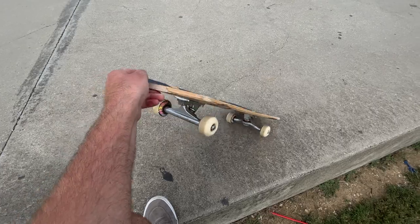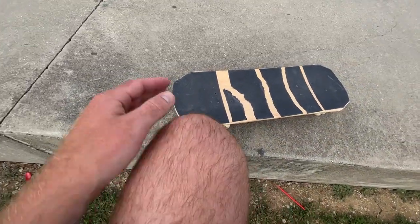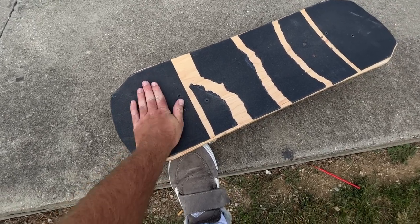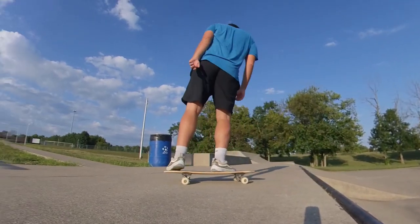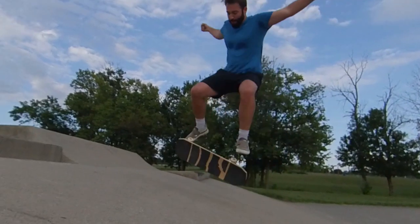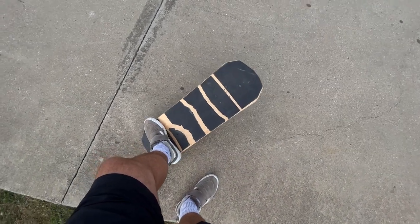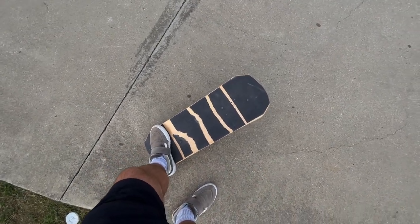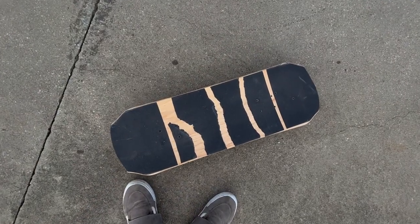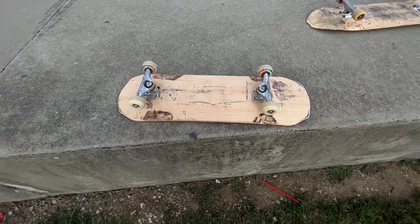I'm thinking this could be a board I could use if I really damaged my back ankle and couldn't handle standing on a curved platform like normal. Sometimes when I sprain my ankle I can't handle that, so this could be a good setup for somebody with some kind of ankle problems. But other than that it's really hard to skate. Don't even ask me to kickflip this — I can only rock to fakie like one out of ten times. Actually, after saying that I couldn't kickflip it, I was able to kickflip it pretty easily.